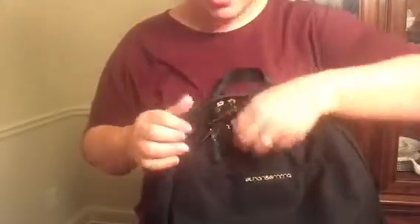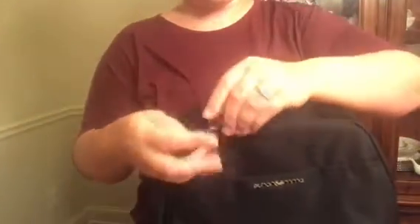There's also a pocket right here that fits my iPhone 6 Plus perfectly. My husband says it's not safe to put it there because somebody could steal it, but you can't even see it.